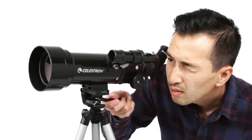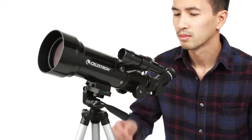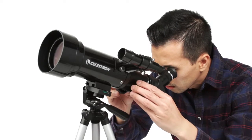To view objects, first center them in the 2x20 optical finder scope. Then get a closer look using either the low or high-power eyepiece.